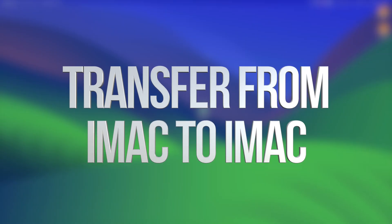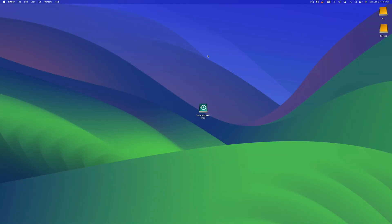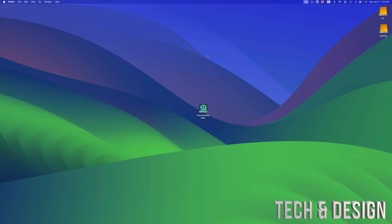On today's video I'm taking a look at how to transfer all your stuff from one Mac to another. It doesn't really matter which Mac you're transferring from — it could be a MacBook to an iMac, an iMac to an iMac, or MacBook to another MacBook. It's going to be the exact same instructions for all of you.